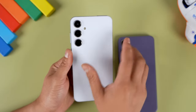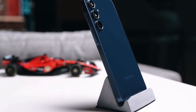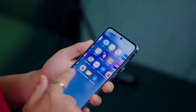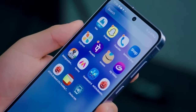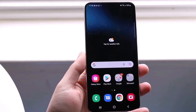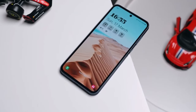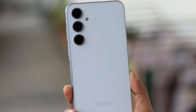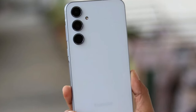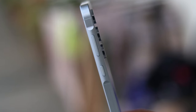First impressions matter, and Samsung seems to have nailed it with the Galaxy A55's design. Say goodbye to plastic — the A55 boasts a metal frame and Gorilla Glass Victus Plus on both front and rear panels, providing superior durability and a premium feel. It also offers enhanced protection against drops and scratches. The flat metal frame and key island design add to the aesthetics, offering a comfortable grip and tactile button experience.